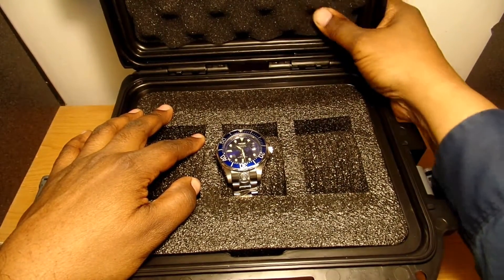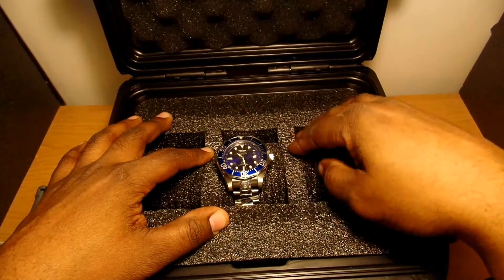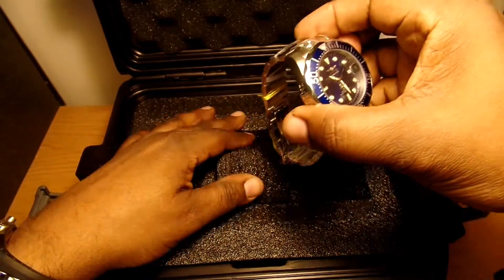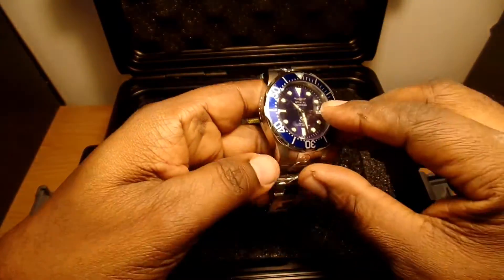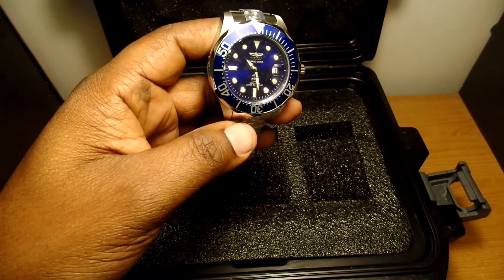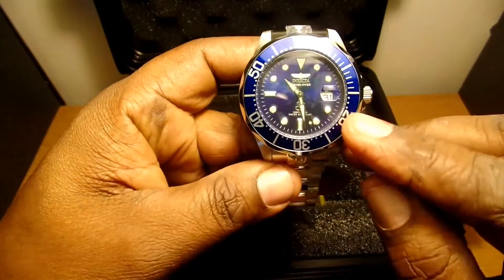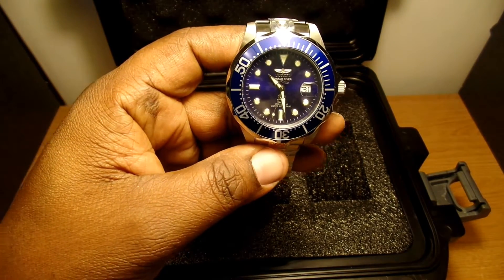And there's the watch right there. The rest of the case has pretty nice soft foam in it. Here's the watch — it's the blue one. Let me get this plastic off of it. As you can see, the dial around it is blue and the face is blue as well, with a magnified date right there. I'm going to give you some specs — I'm not a watch expert so I'll just be reading them off a paper.